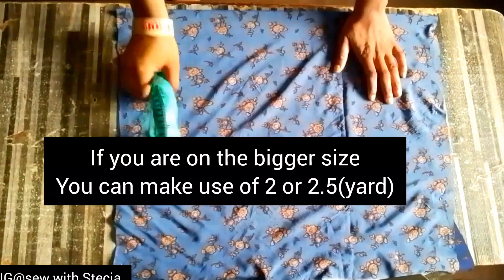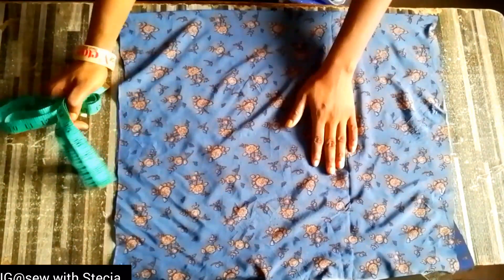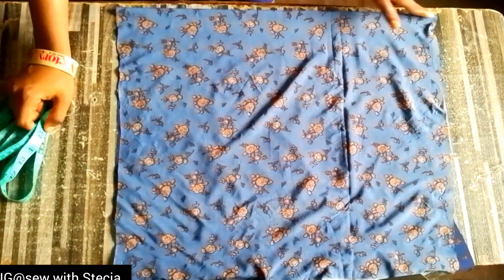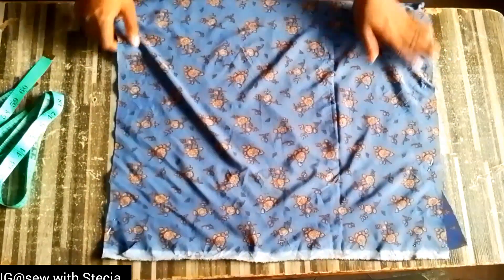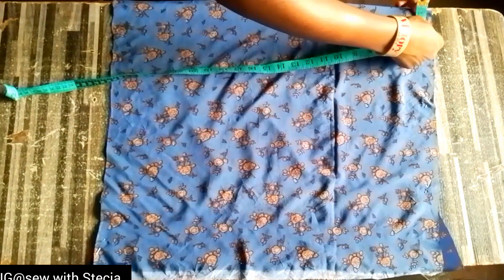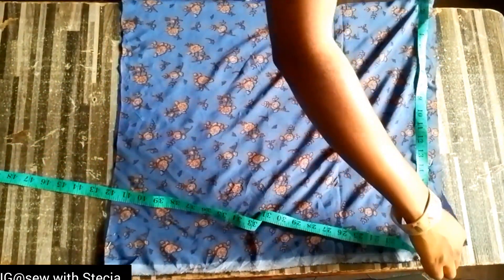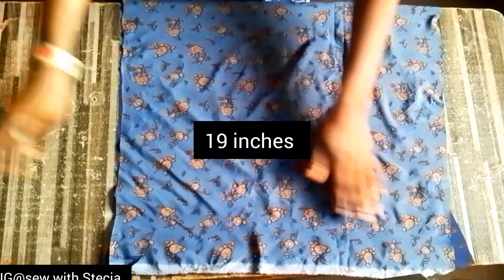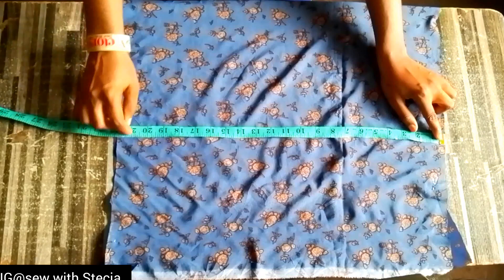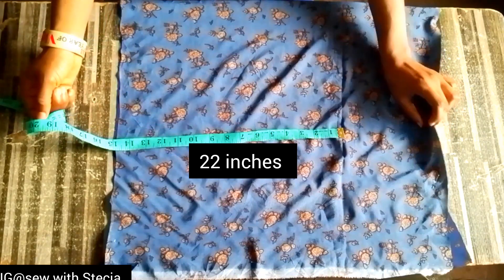I have already folded my fabric into two, so I've folded it into two and I'll be using that edge part — the part that is folded — that's what we'll be starting with. The width of this fabric is 19 inches and I'll be using the whole 19 inches, and the length is 22 inches as you can see. You can make yours longer or shorter depending on what you want. I have two pieces.